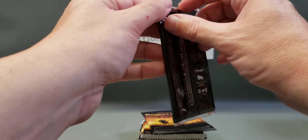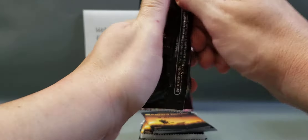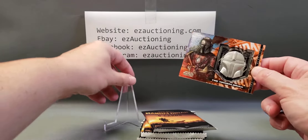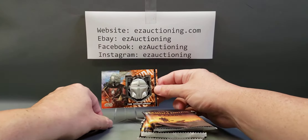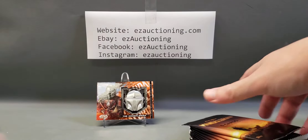We'll open this medallion card first, because it's not going to be super special. Let's see what we got — oh, well it's pretty cool though! We got the Mandalorian's helmet. That's pretty sweet. Pretty heavy too. Not a bad start.